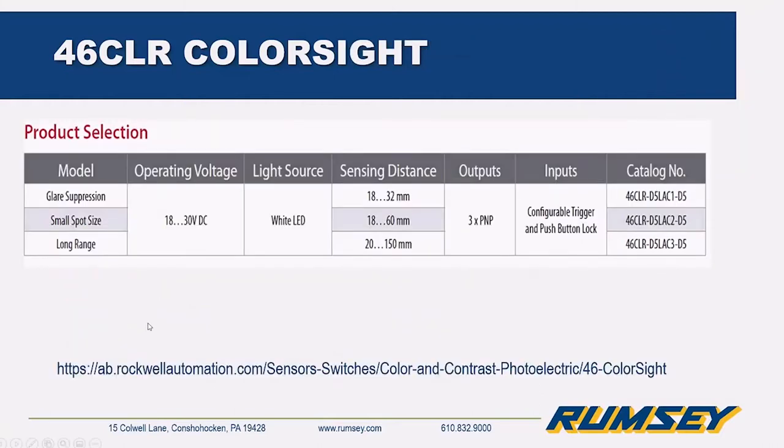There are three versions available on the 46CLR. It uses a white LED, and you can see where it has glare suppression, small spot size, or long range options — the long range goes up to 150 millimeters.